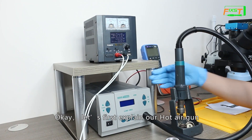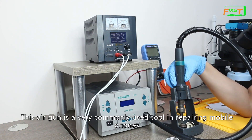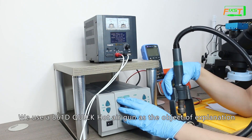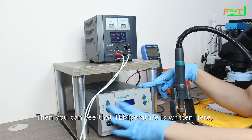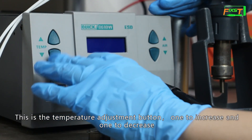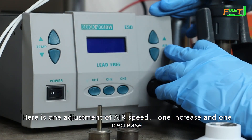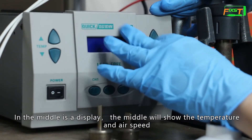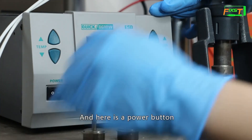Let's first explain our hot air gun. This air gun is a very commonly used tool in repairing mobile phones. We use a 861D quick hot air gun as the object of explanation. You can see the temperature display right here. This is the temperature adjustment button — one to increase and one to decrease. Here is the air speed adjustment — one increase and one decrease. In the middle is a display showing the temperature and air speed.